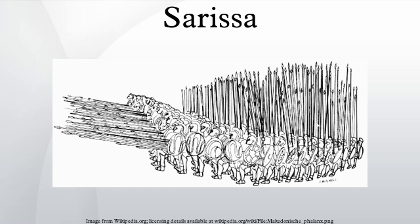The back rows bore the pikes angled upwards in readiness, which served the additional purpose of deflecting incoming arrows. The Macedonian phalanx was considered invulnerable from the front, except against another such phalanx. The only way it was ever generally defeated was by breaking its formation or outflanking it.